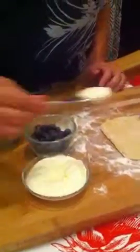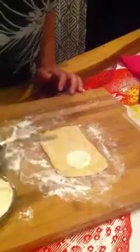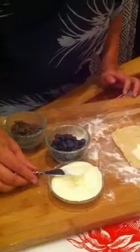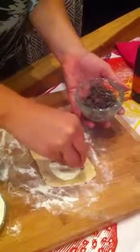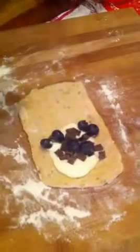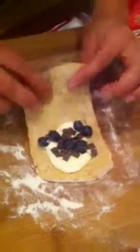We have some crème fraîche. I'm going to add a little bit of the crème fraîche on the dough, then top it with some dark chocolate organic chips. I just love that combination of the cheese and the chocolate. And to keep with our fresh blueberry theme from the cocktail, we're going to add a couple of blueberries. Then you fold it over, folding the bottom up towards you.